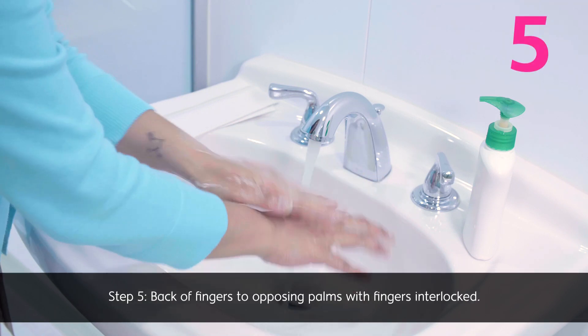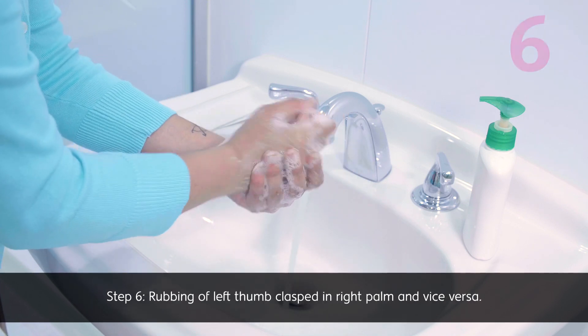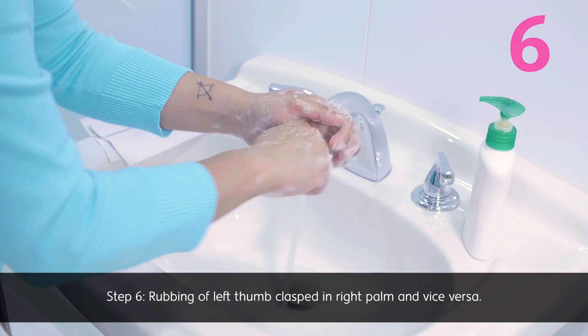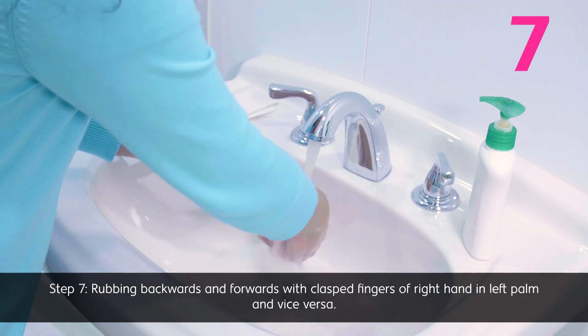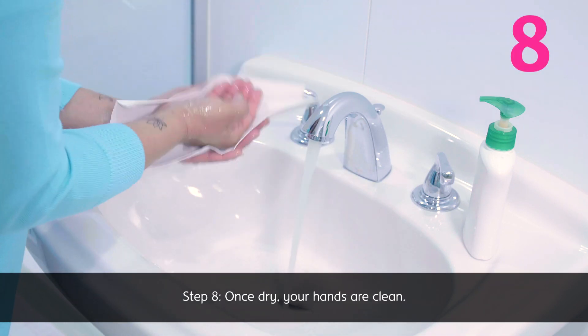Step 5: Back of fingers to opposing palms with fingers interlocked. Step 6: Rubbing of left thumb clasped in right palm and vice versa. Step 7: Rubbing backwards and forwards with clasped fingers of right hand in left palm and vice versa. Step 8: Once dry, your hands are clean.